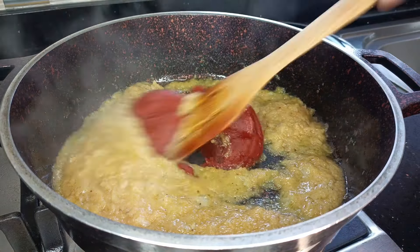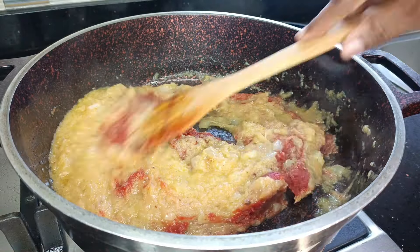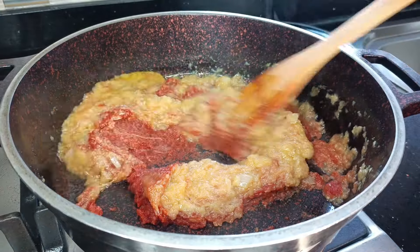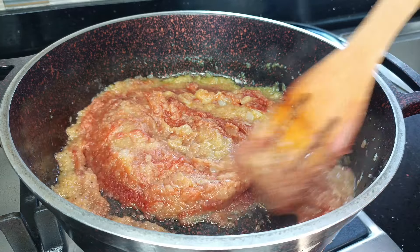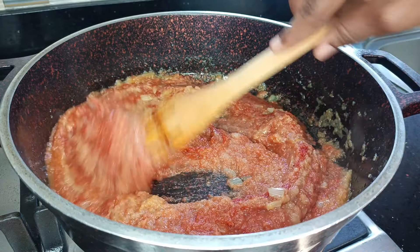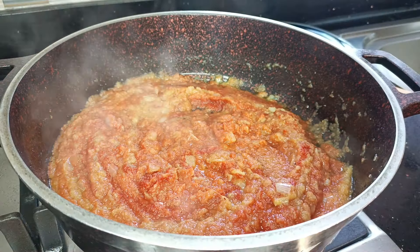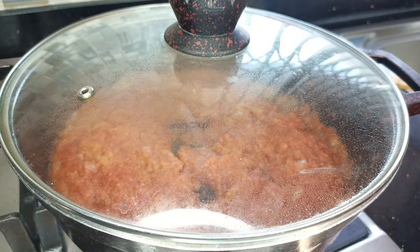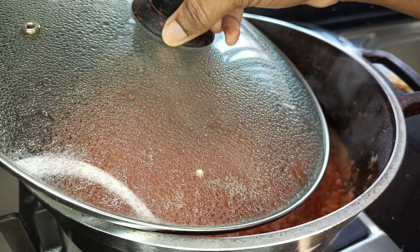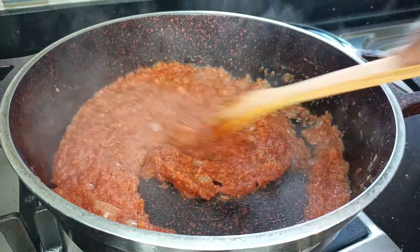Next I'm going in with some tomato paste. Sometimes if I'm using a lot of tomatoes and beetroots I don't add tomato paste, but today the tomatoes and beetroots weren't too much, so I decided to add a bit. Also, in Ghana tomatoes are out of season and quite expensive, so there's no harm in adding some paste. I gave this a cover, allowed it to stew, then mixed it again, letting the tomato paste fry beautifully — about five minutes until it was drying up nicely.